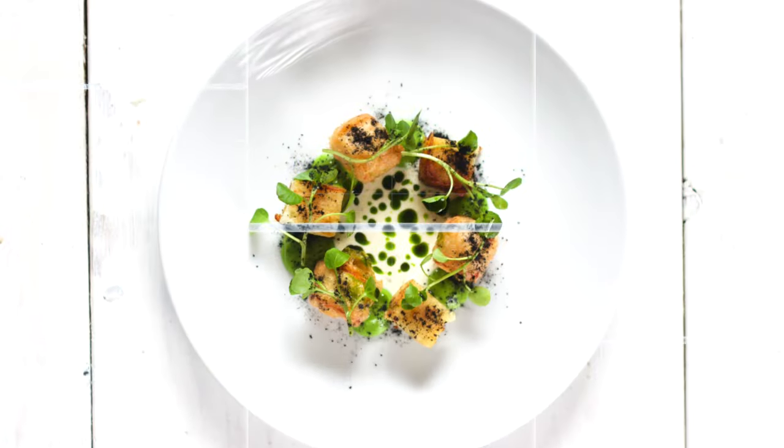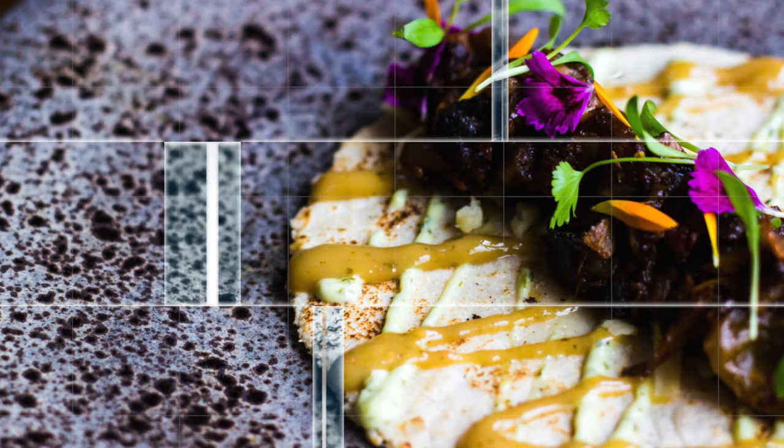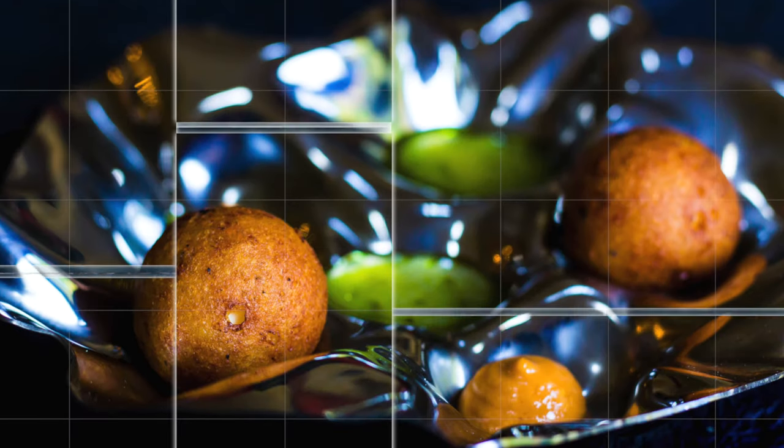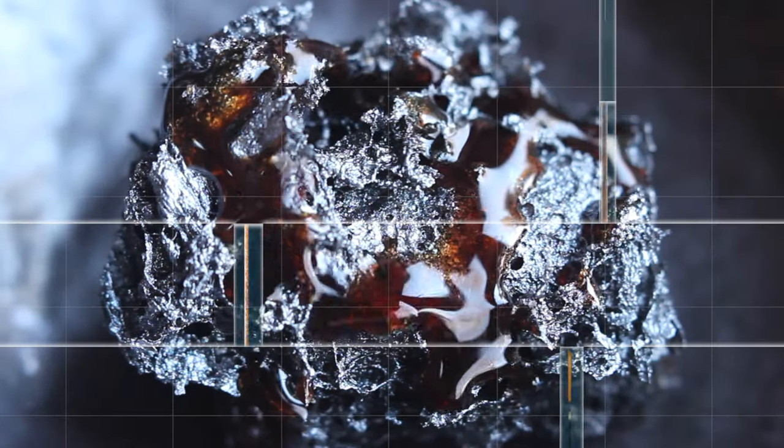If we do find that we want to add some richness or fat content to a dish, then emulsions are an easy, versatile way to do this — either by adding them as flavourful elements in themselves, or by cooking or storing ingredients in plant-based emulsions.